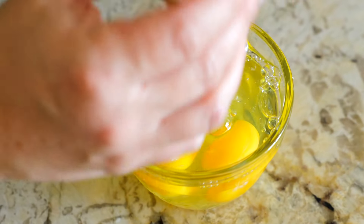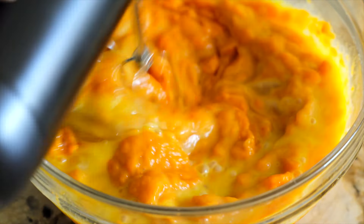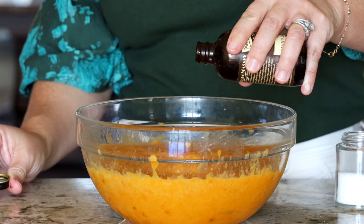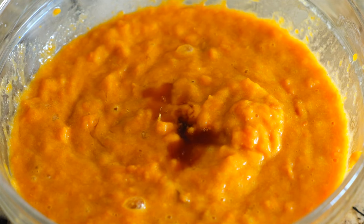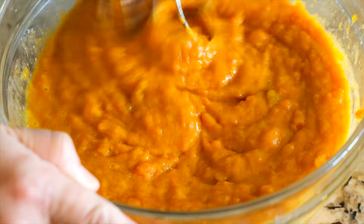Crack three large eggs into a separate bowl and give them a whisk. Add the eggs to the sweet potato mixture and mix again until combined. Lastly, add one teaspoon of pure vanilla extract and a half teaspoon of salt. Mix one more time and the base of your sweet potato soufflé is done.